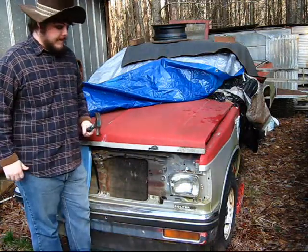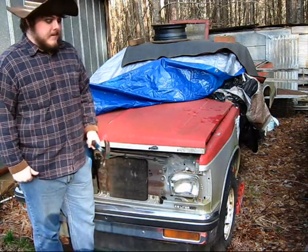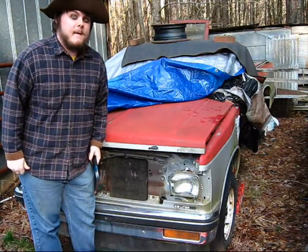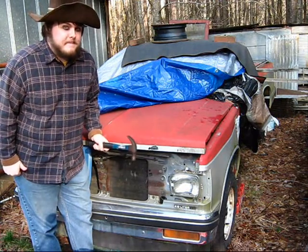Hello again and welcome to Lost in the Woods. Last time I showed you how to upload videos to YouTube using a rock and some tinfoil. This time I'm gonna show you how to work on your pick em up truck.